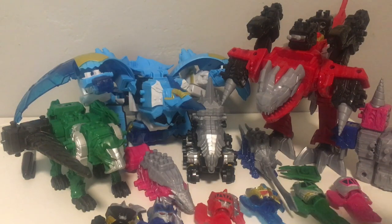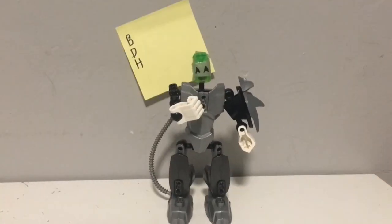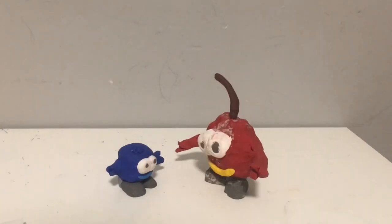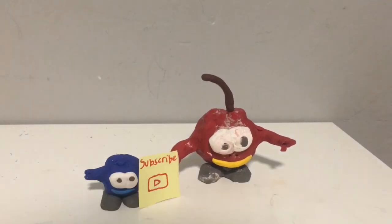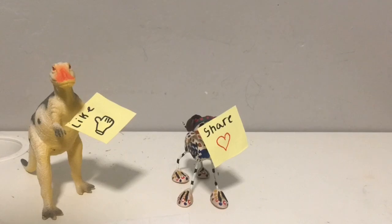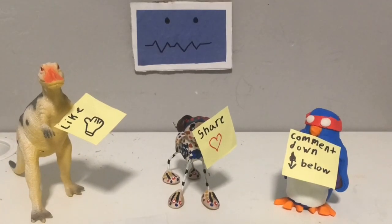I'll see you next time, bye! Hey, it's me BDH, also known as BrickDragonHero. If you want to see more BrickDragonHero videos, all you gotta do is subscribe, follow BrickDragonHero on Instagram, like this video, share it with your friends, and comment down below what you think. Don't forget to check out the last video. Thanks for watching and have a BrickDragonHero!